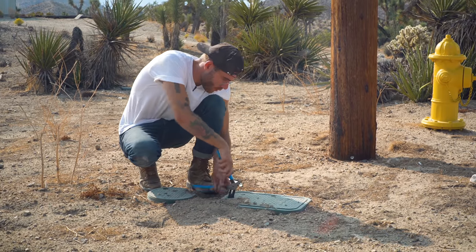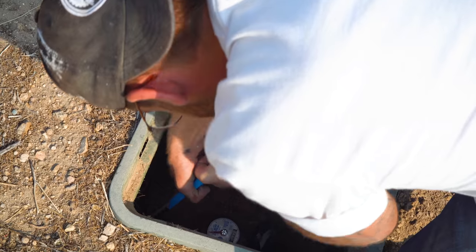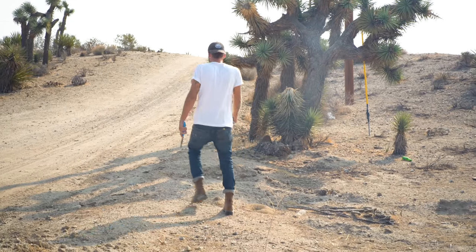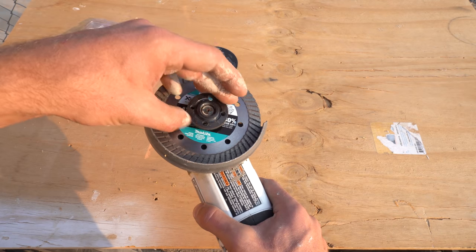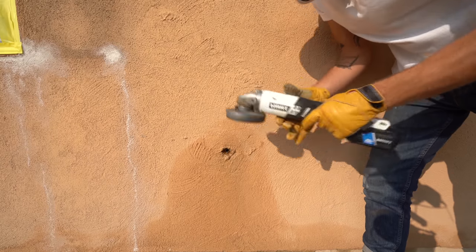If you can't find the shutoff valve for your house, or if it's broken, there should also be a water main valve at the road. You can open and close these valves easily with an adjustable wrench. The first step of my repair was to cut an access panel into my stucco wall. I used a diamond blade on my angle grinder that was able to cut through the stucco and the metal grid behind it.